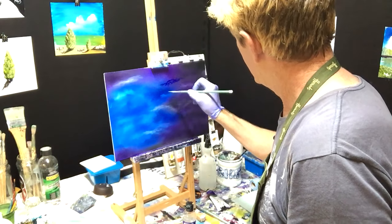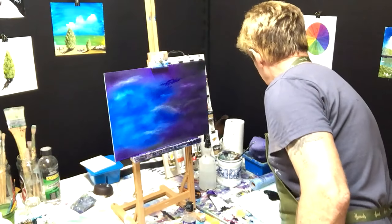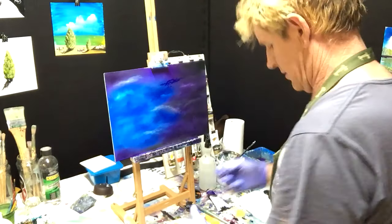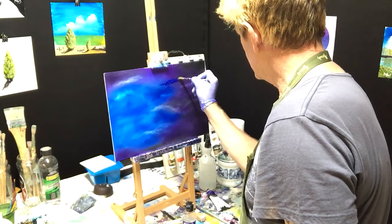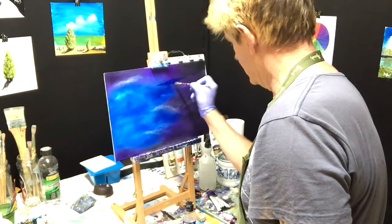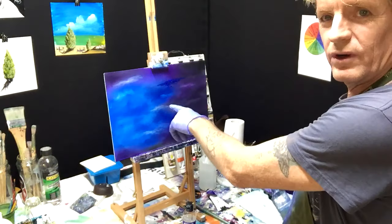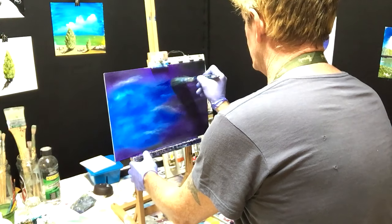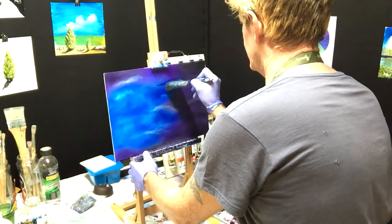I've got some phthalo blue on the brush, I want to bring that in a bit more. I'll clean that little blending brush just so I can push it where I want, then I'll get my big blending brush and blend that into everything, getting those edges nice and soft.